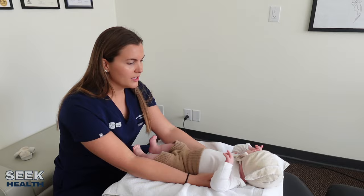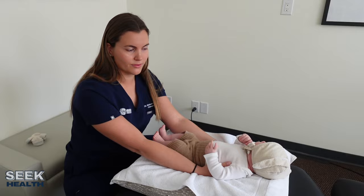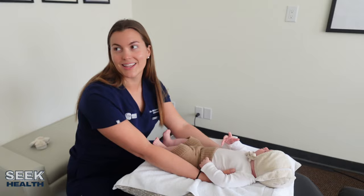Has he been having any reflux or spitting up? Only when he's purposely overeating. You can see right here he doesn't really like when I'm touching this spot — it's a little bit tight for him.